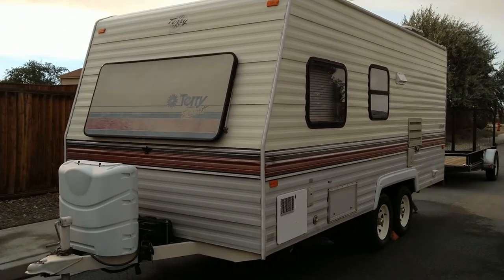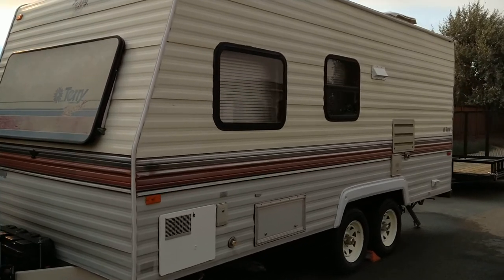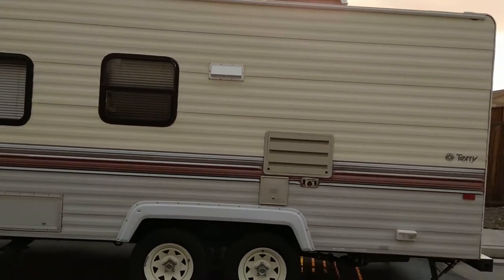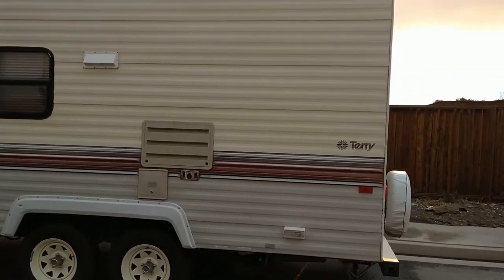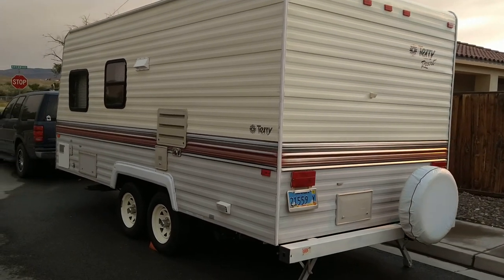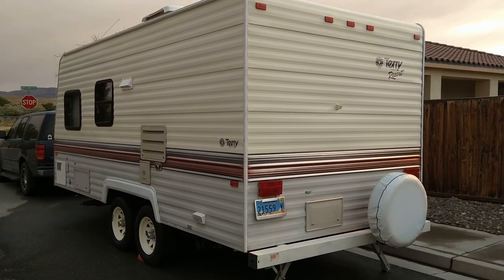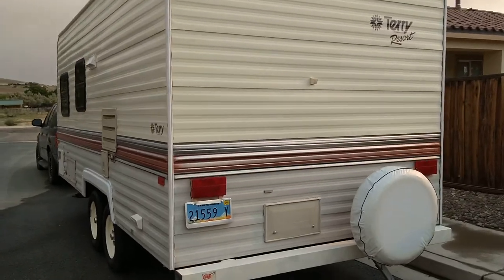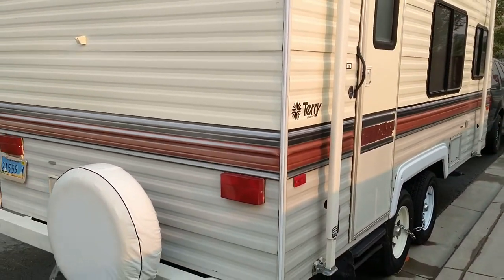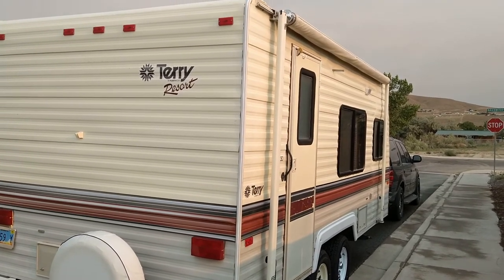Let's go on our tour of the outside. I'm going to walk around the whole thing, and for the year I think this is in absolutely excellent condition. Like I said in my interior video, the roof really sold me on it — no leaks or anything — but just the overall shape of it is great.